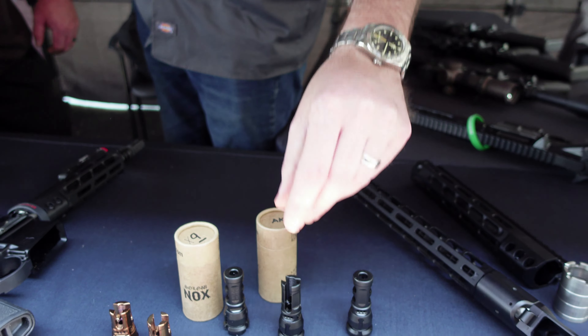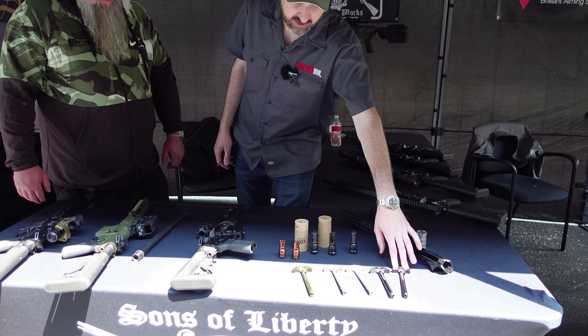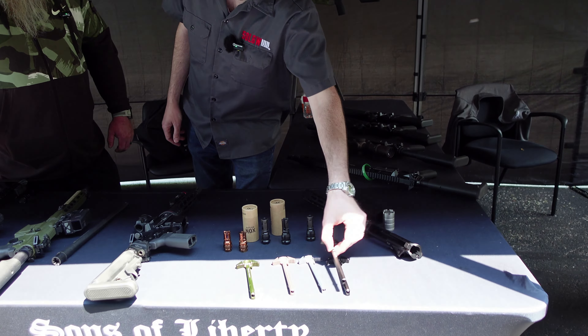Our series of muzzle devices we call the NOX. For years we've had the six port and the nine port NOXes for both 556 as well as 30 cal. We've been expanding that line slowly, so now we have a two port brake for 556 guns — we're going to have that for 30 cal as well soon. New on the table today we've got our AK NOX, this is a 14x1 left hand thread, which is the most common thread pitch for AKs, so those are going to be shipping momentarily.